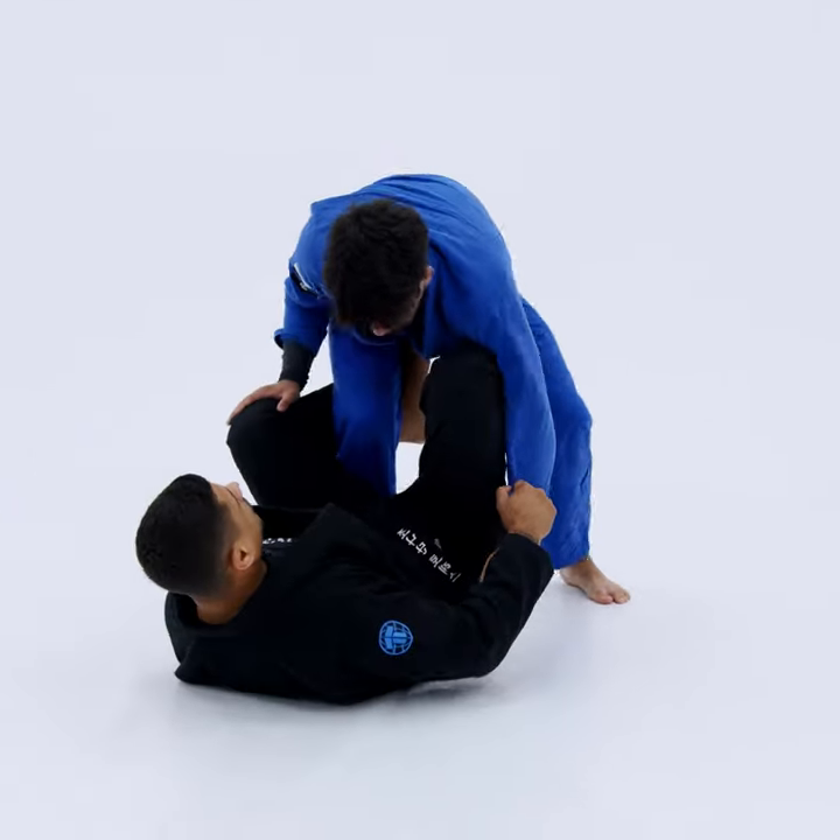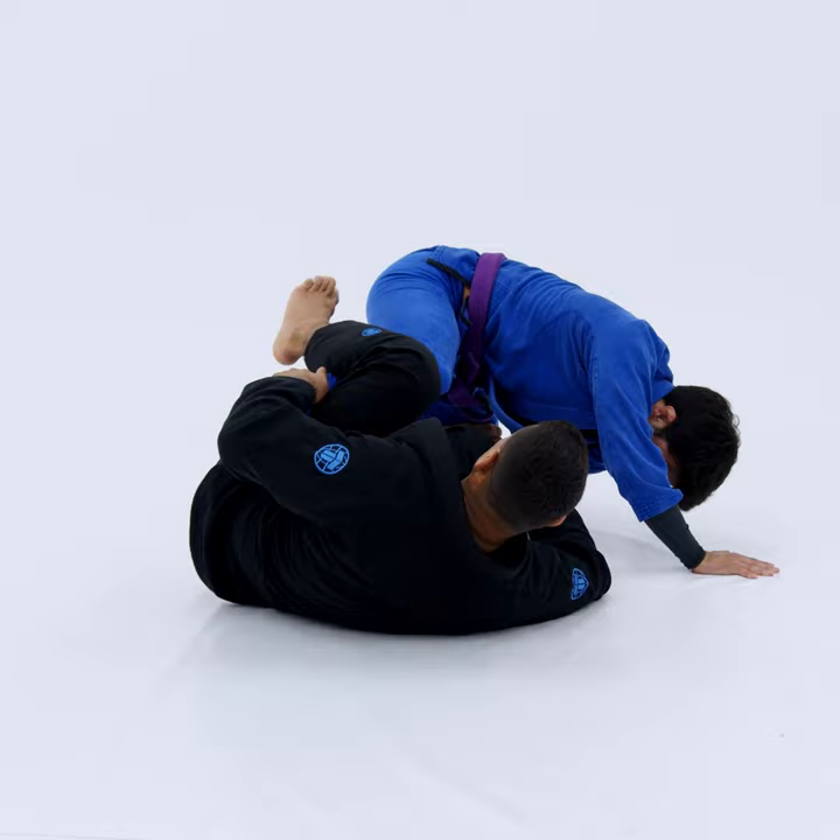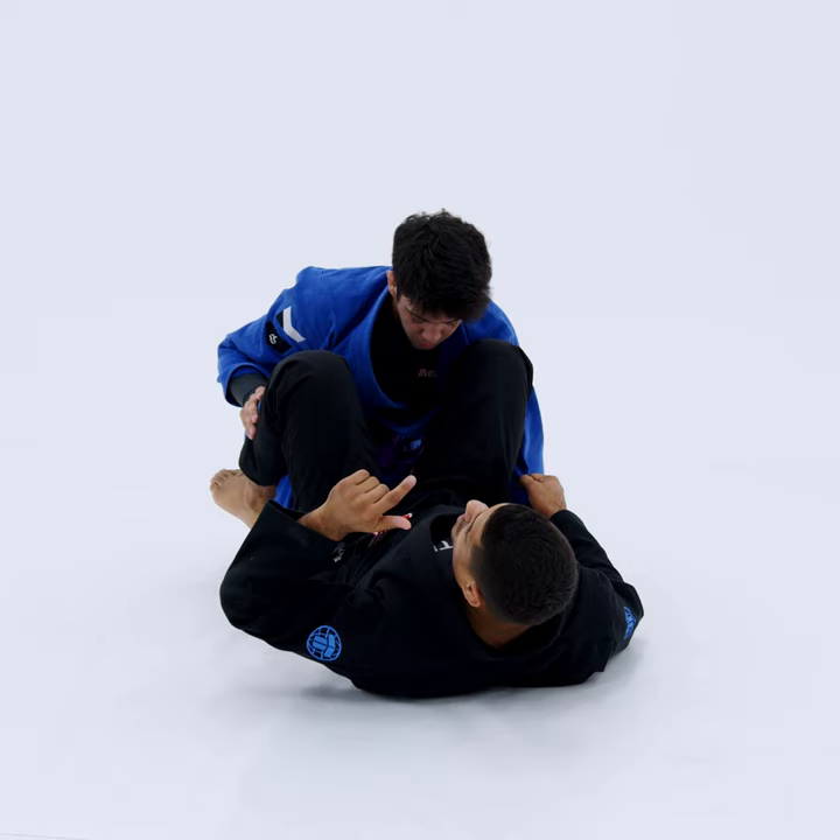We find ourselves playing guard. We extend, we sit up, we lift. He drops down to that knee, he fights super hard to get his foot back onto the mat. As soon as he gets here, that is your cue to go.